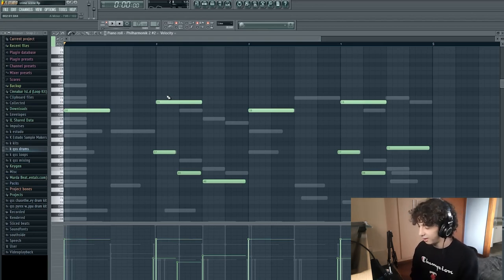One thing I forgot to mention: I chose to use 85 BPM on this melody because the BPMs that Southside always goes for are 150 to 170, and 85 BPM times two is 170 BPM. And that's pretty much it for the music theory.